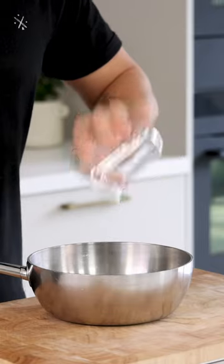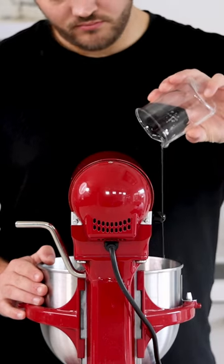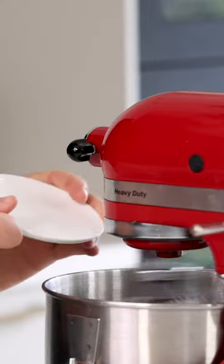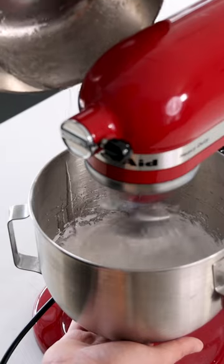Now mix 30 grams of water with 60 grams of sugar and heat this up till it's 118 degrees Celsius. Meanwhile, pour 50 grams of egg white into a mixing bowl and start beating it. Now add 10 grams of sugar. Then when the sugar syrup is 118 degrees Celsius, slowly add it to the meringue and beat it for two minutes.